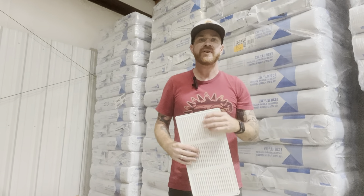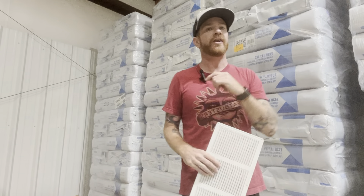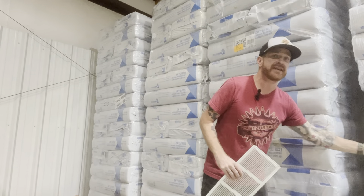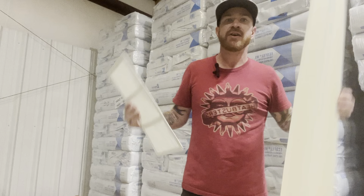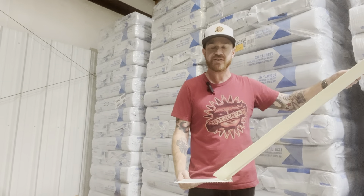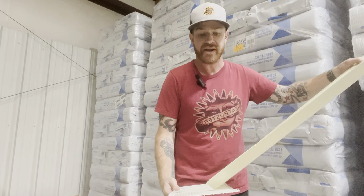Jim Melton here with the Heat Pusters. I want to talk about things that all insulators should be doing, but not all insulators do. One of the big things is adding baffles at your soffit vents. What baffles do is they protect your soffit vents from getting covered with insulation when blowing in new insulation.